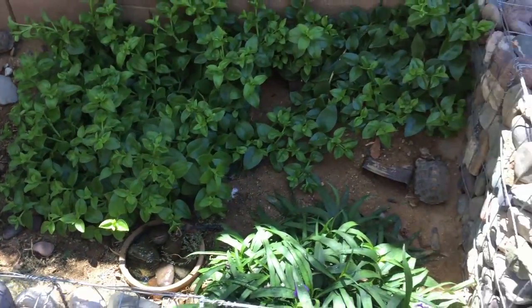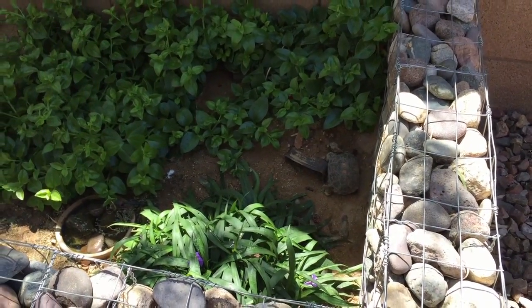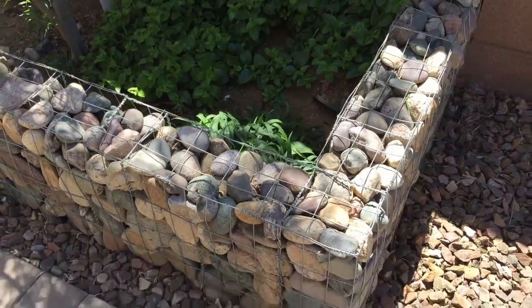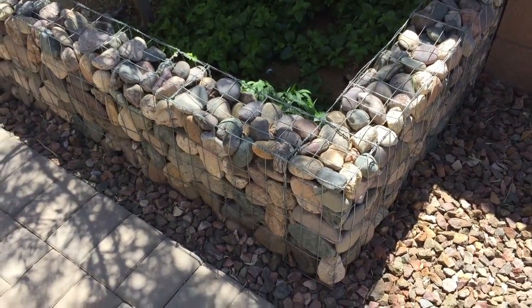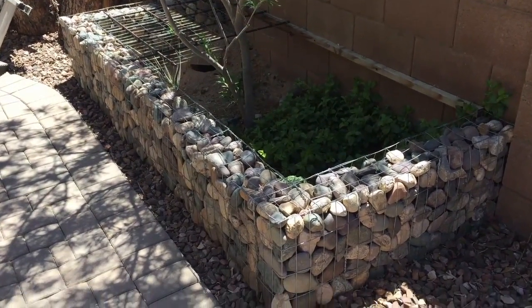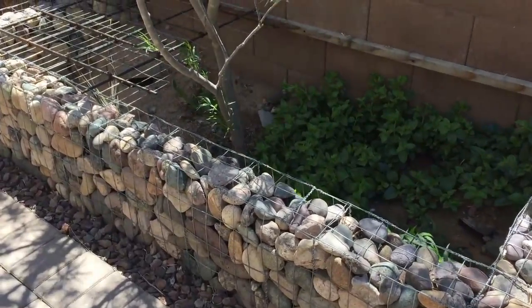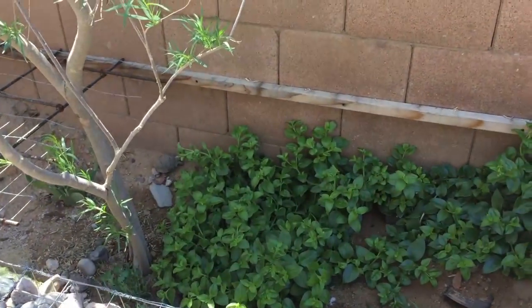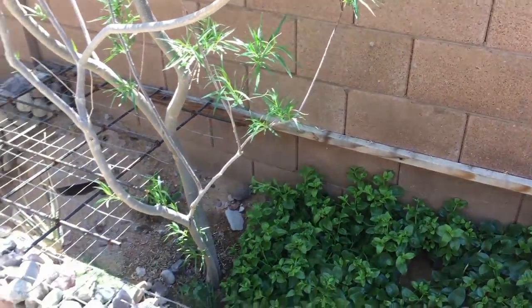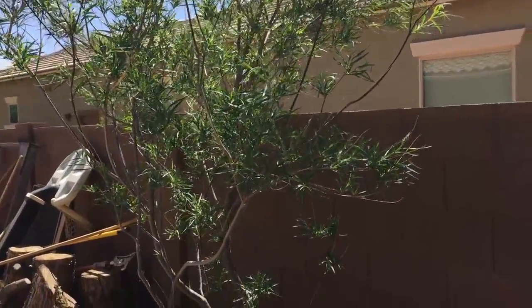They're out stretching their legs. They hibernated since about mid-September or the beginning of October, so we haven't seen them this whole time. This is their outdoor enclosure. It's made of a gabion box with rocks on the inside. Got some miscellaneous plants and a desert willow tree in the middle that's starting to grow — they love eating the flowers off of that.